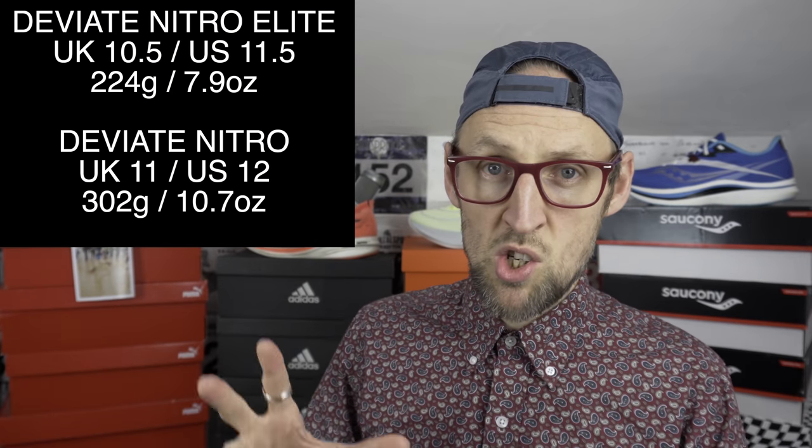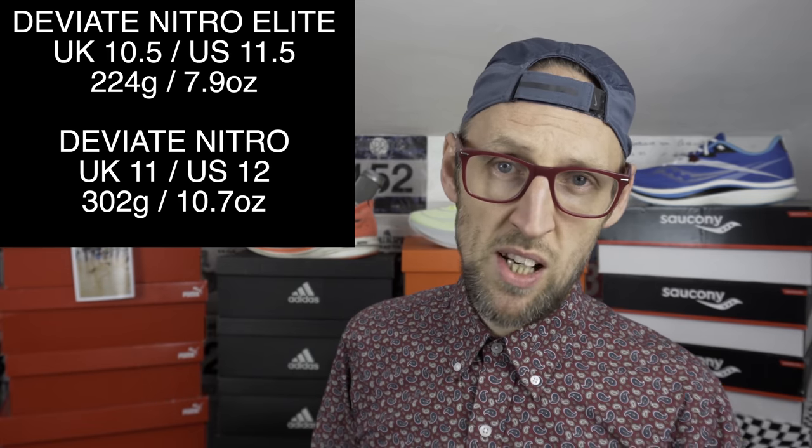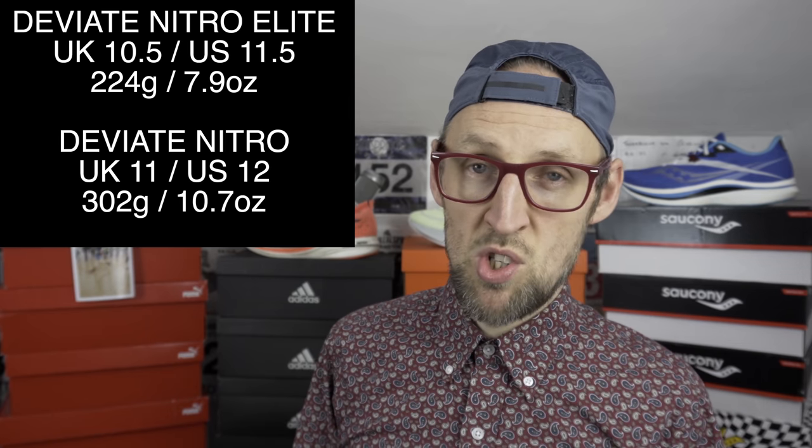Two things to note here: I own these shoes in slightly different sizes. I have a UK 10.5 (US 11.5) in the Puma Deviate Nitro Elite, and a UK 11 (US 12) in the Deviate Nitro. I found the Liberate Nitro just a touch long, so perhaps I could have gone half a size down in that too. It's a lovely snug race fit in this shoe — doesn't feel uncomfortable, just a little more clingy. There's a little bit more room in the Deviate Nitro, so be aware of sizing before purchasing either shoe.